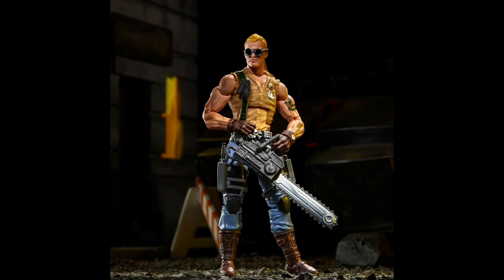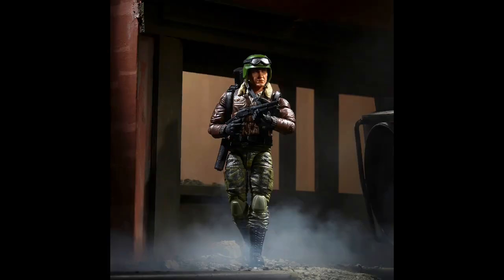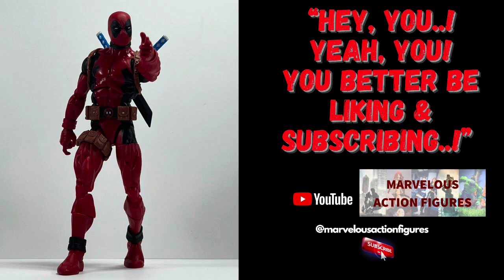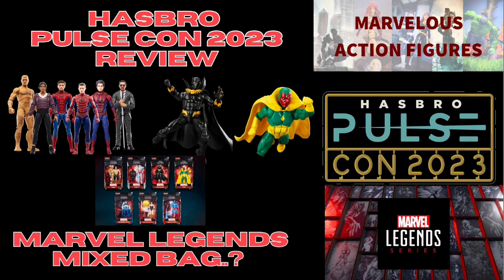There are many many more coming up I'm sure I'm going to be diving in for. But what are you going to be diving in for? Let me know what you thought of the live stream, the reveals and the renders - what are you getting, what you're looking forward to, what you weren't sure about. Drop it down in the comments and we'll have a conversation about it. If you're not liking and subscribing it would be excellent if you could. You can check out my Marvel Legends review from the same PulseCon - it's up on the channel now. See you all again soon, bye for now.